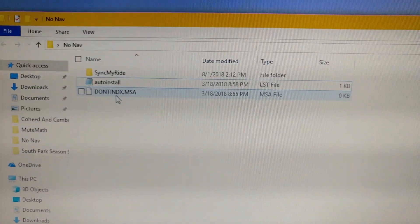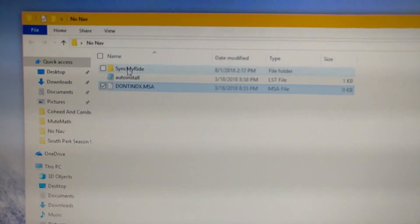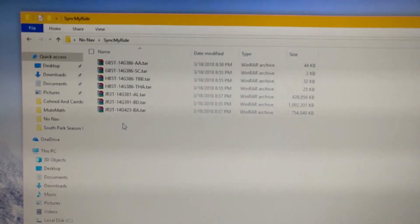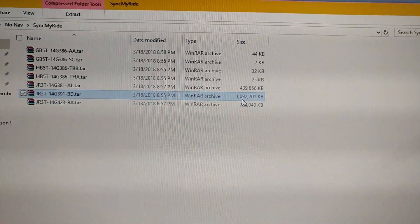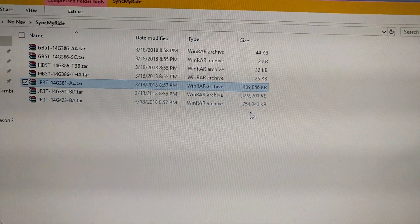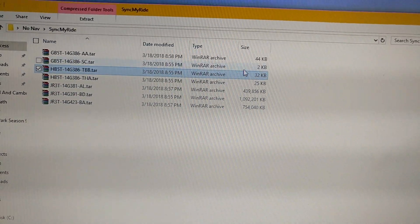So you're given these three files: auto_install, whatever that is, and then all the files in SyncMyRide. Look at this - this file is a gig, this file is 500 megs, this file is 700 megs, and these are just tiny files.